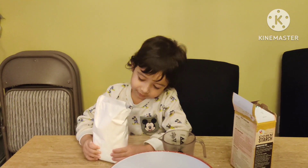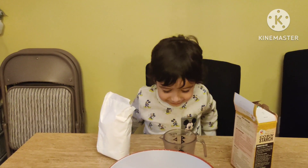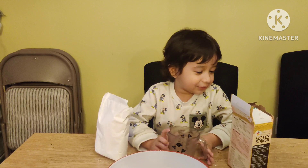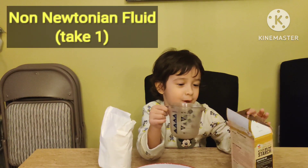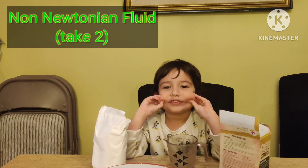So what are we going to do today? We are going to do the spirit, then we are doing the cornstarch. It's called Non-Newtonian Fluid.